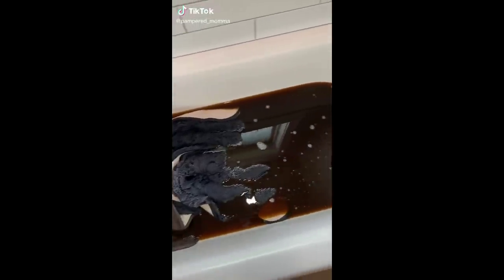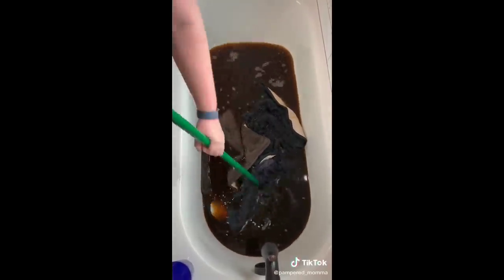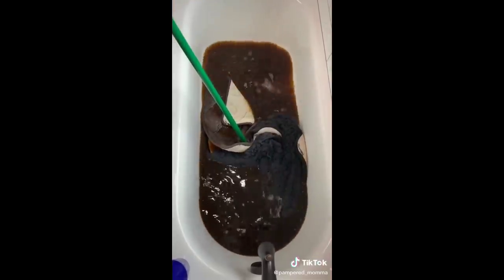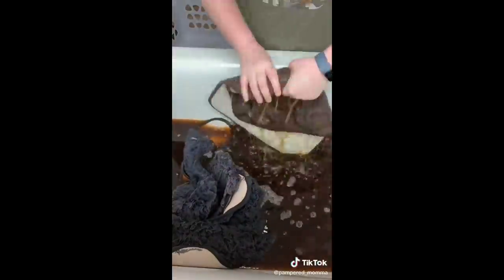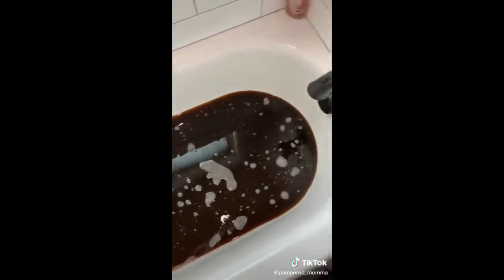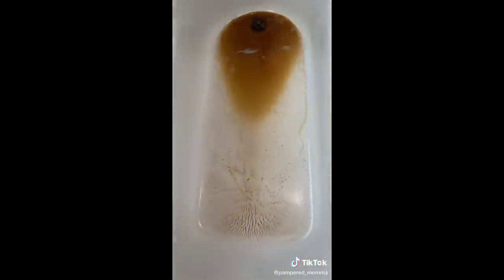So here's part 2 of me stripping my bathroom floor mats. Y'all saw in the last video how brown the water got after just 10 or 15 minutes — that is not black, that is caca water brown. I did not want to touch any of that. So I just drained it out, and y'all can already see the dirt and sediment at the bottom of the tub. That's everything that was in those rugs — eww.